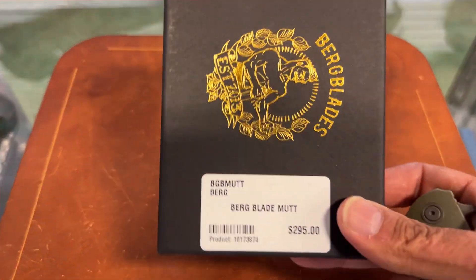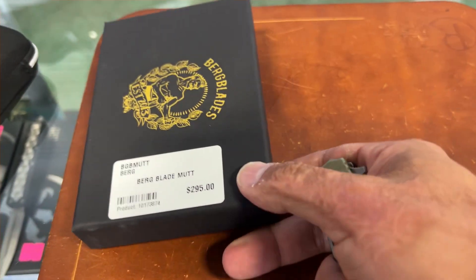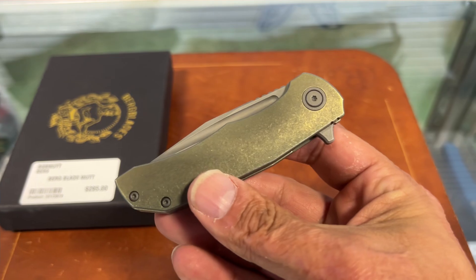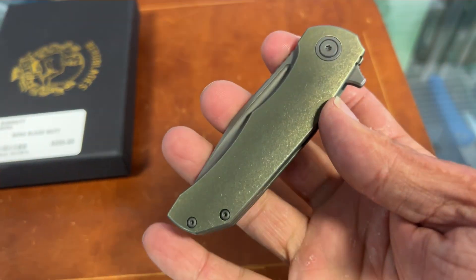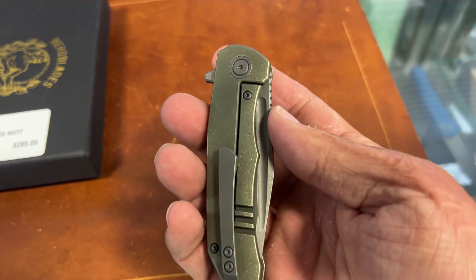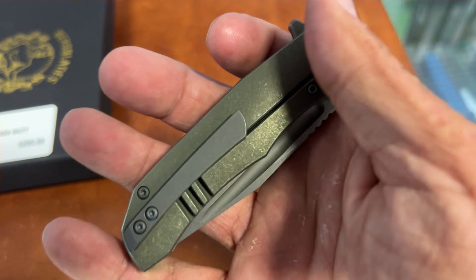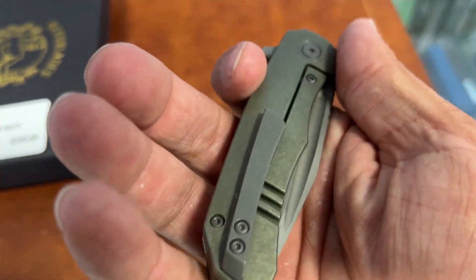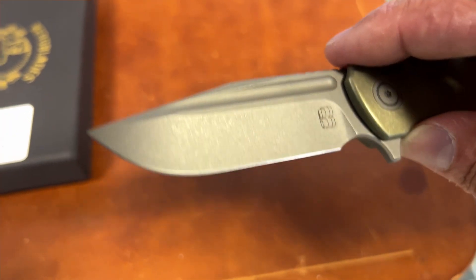Next up we got two from Bird Blades. This is the Mutt — he came back out with basically a new version called the Mutt. This one is so incredibly light. It has beautifully contoured scales with internal milling all over the place, a milled titanium clip, a goldish bronze anodize, and a blasted clip. Beautiful action, and these have fullers.